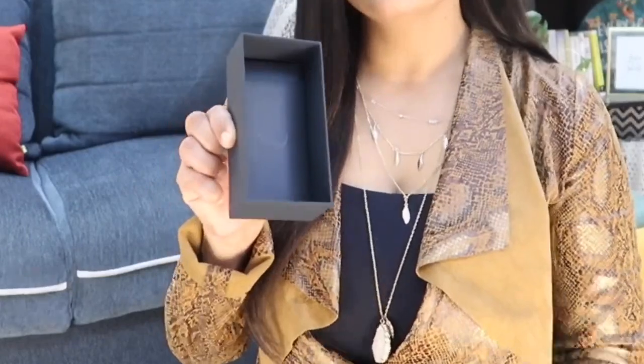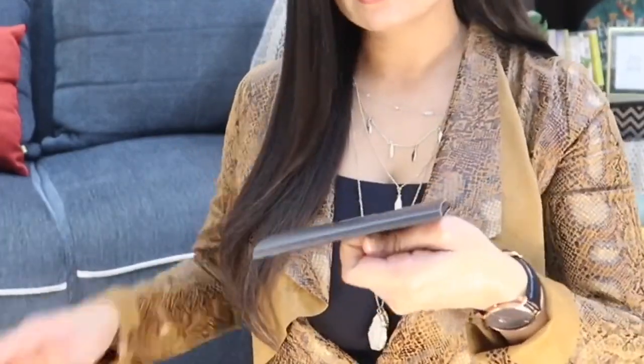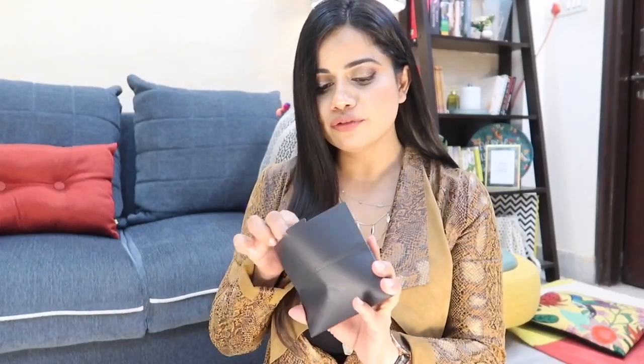I got so carried away with this watch that I forgot to show the rest of the things in the box. On top was the tray where the watch was beautifully kept. When I remove the tray there is a small envelope inside. In the envelope we have some essential items: first, an owner's guide with all the information about your watch; and second, a small tool with a flat end and a pointed end, which is used to change the strap. Keep it safe — every time you want to change the strap, you'll need this tool.